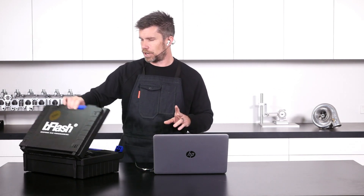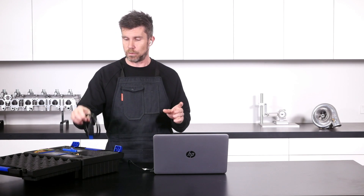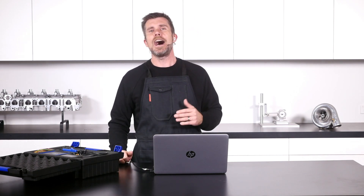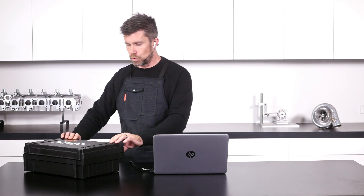The B Flash unit — something we plan to spend more time with this year — is a software and hardware package that works with a wide range of European vehicles. There's the ability to bench flash as well as flash through the OBD2 port, depending on the ECU. The hardware and software to read and write the ECU is only one part of the puzzle — the definitions are the other part. We talked to Orléon about how the average tuning shop can get good definitions through another part of B Flash's business. If you're interested, head to our YouTube channel and check out that video.